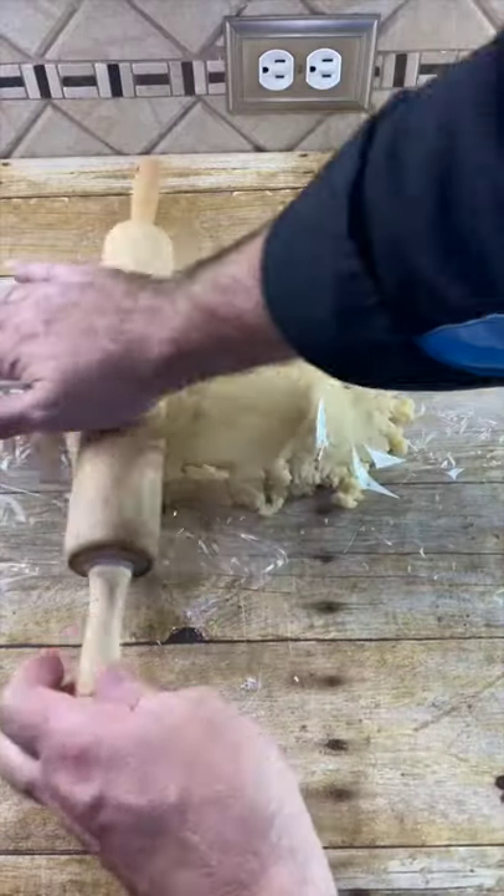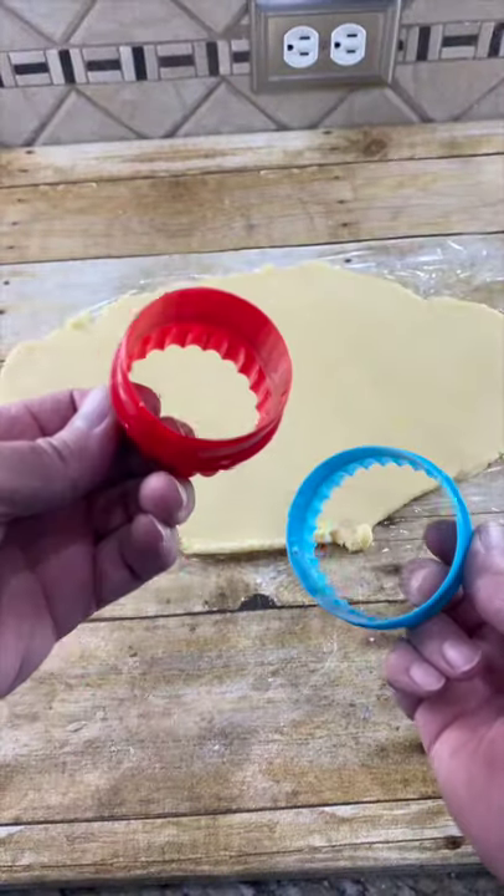Turn the dough out into plastic wrap and cover with some more plastic. Roll to a fourth of an inch in thickness. Cut half of them as big circles, half as small. Bake at 350 for eight to ten minutes.